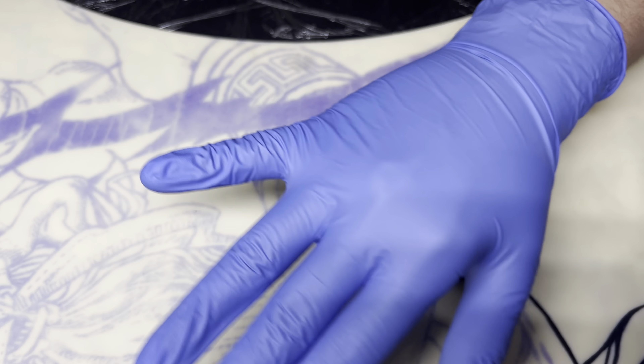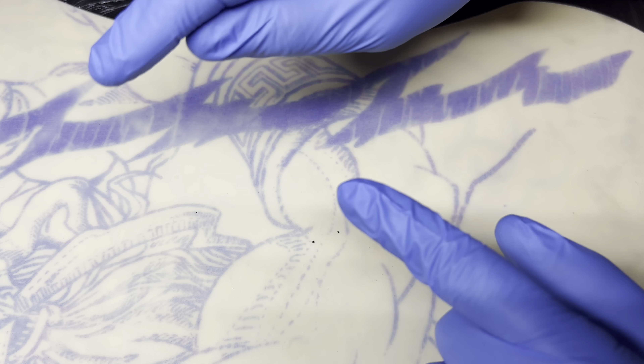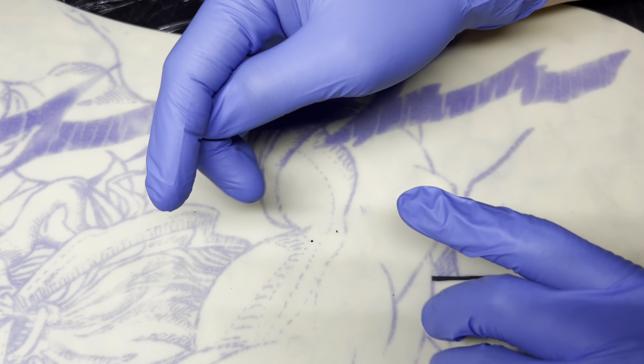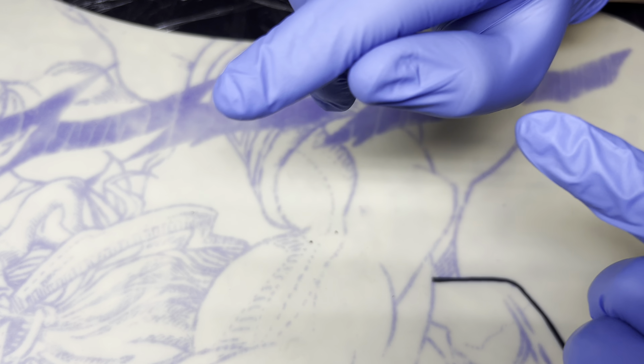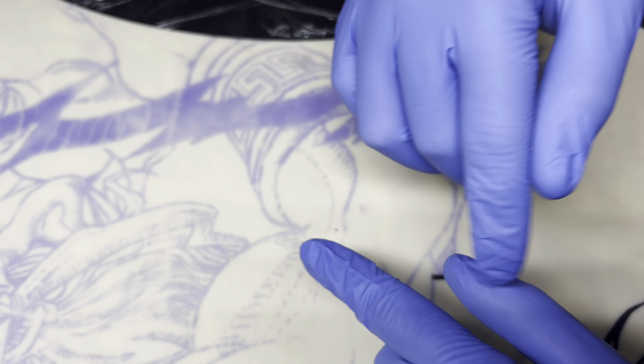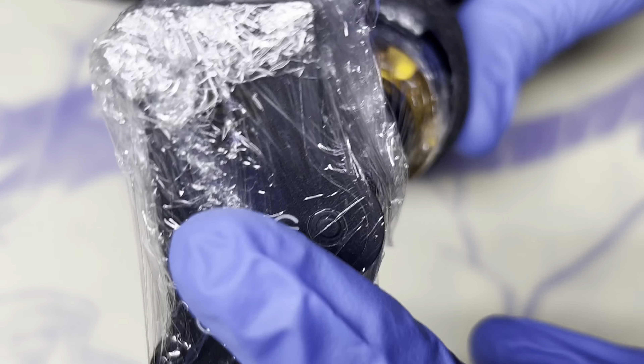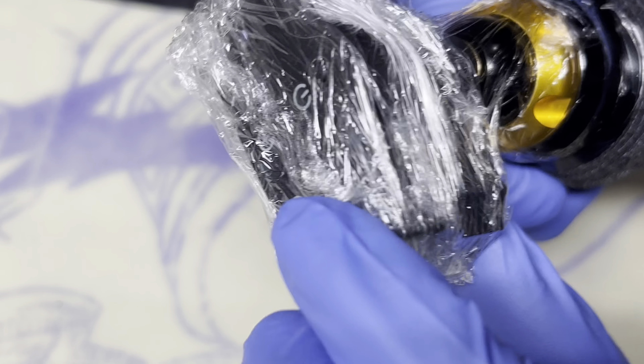For this video we will be going over how I go about packing black, and I will be demonstrating here with this lightning bolt on this massive tattoo on this Yolong practice skin. Should you have any questions about anything you may hear or see throughout this video, I highly encourage you to drop a comment below and I will do my absolute best to assist you. With that being said, let's go ahead and dive straight on into this.